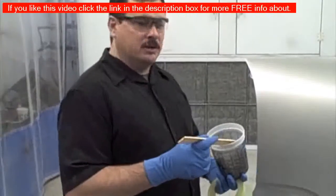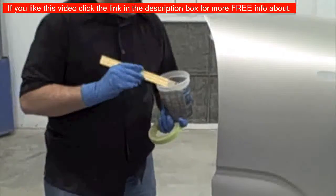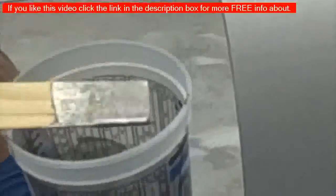We've got the paint mixed up, reduced, and ready to spray. This is the fender that we're going to be painting and blending into, and this is the color we're going to use. You can tell it's quite a bit darker, but we're doing that on purpose to demonstrate how to blend.